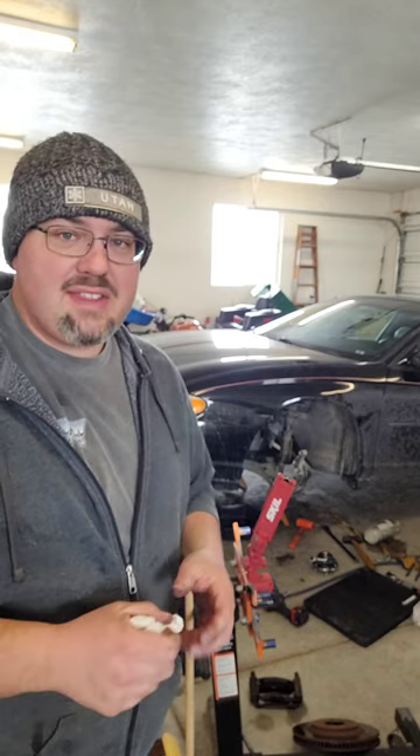What are some of the signs of a front wheel drive CV axle going bad? The first and most obvious sign is when you turn the wheel like you're turning into a parking spot and you hear this clatter coming from the front end. That's usually a sign the CVs are going bad.